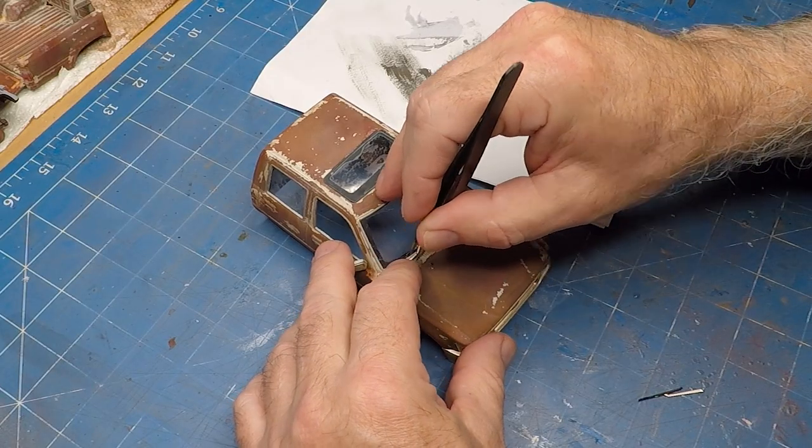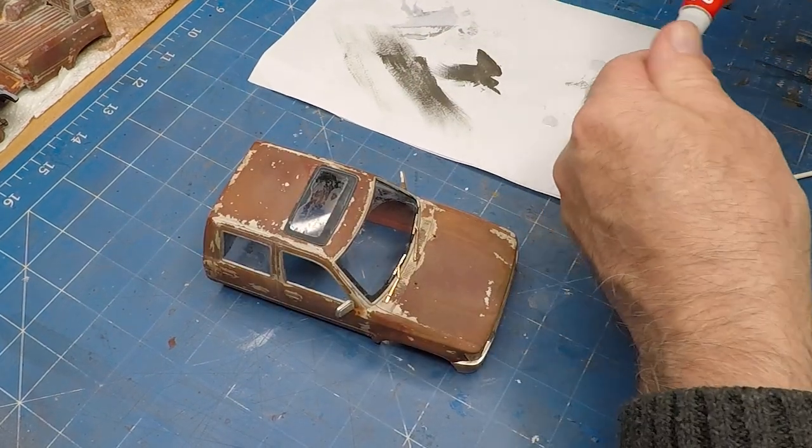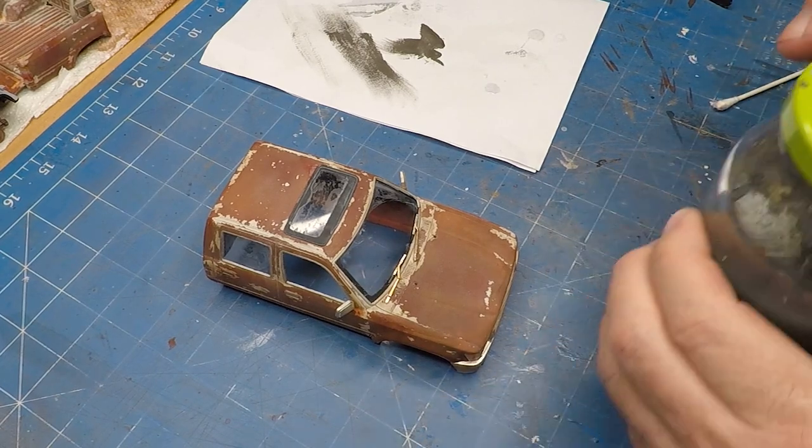These windscreen wipers — off camera I actually gave them a coat of clear flat, gave them a wash of the brown, and also painted the rubber bits black.